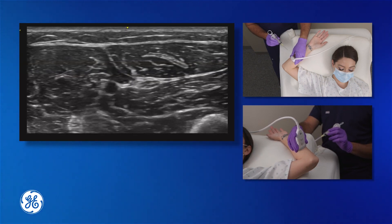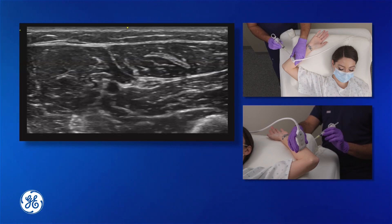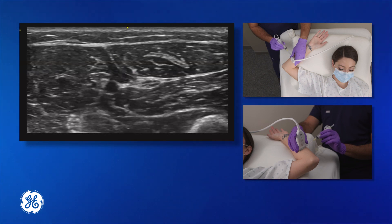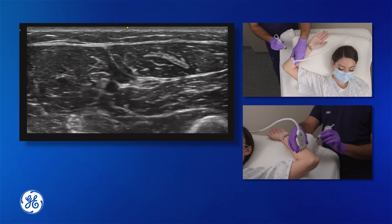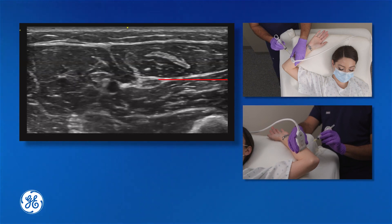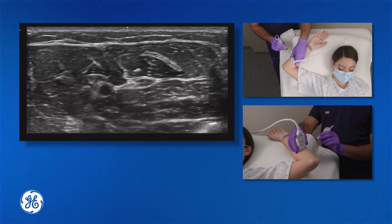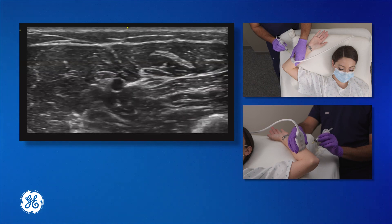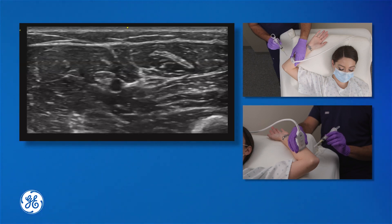Rather than having the needle inserted right where the transducer contacts the skin, oftentimes it's best to drop a centimeter or two in depth, depending upon where the nerve is visualized on the screen, and insert the needle there, because that allows for the needle to come in straight for easy visualization. The goal is to surround the entire nerve with anesthetic, which then allows for full anesthesia to the distribution of the ulnar nerve in the hand.